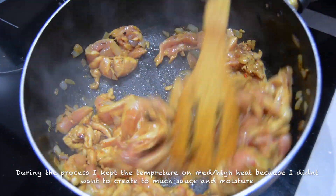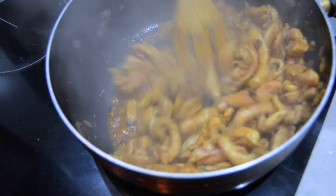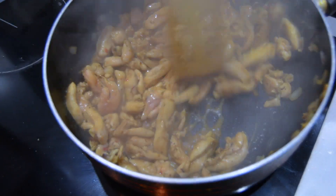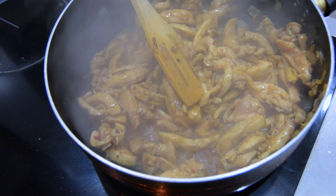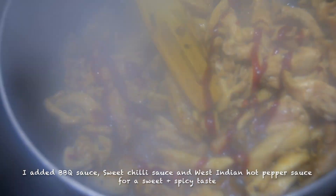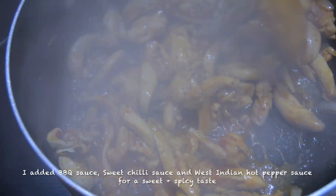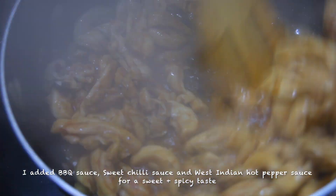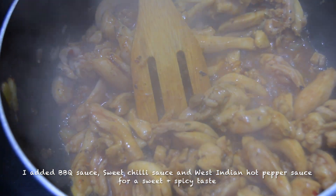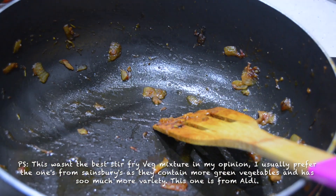After it had been cooked for a while, I started to taste it to see if it needs more sweetness or more spice. I then added some barbecue sauce, sweet chili sauce, and West Indian hot pepper sauce to give it that sweet and spicy taste, which is how I like it.